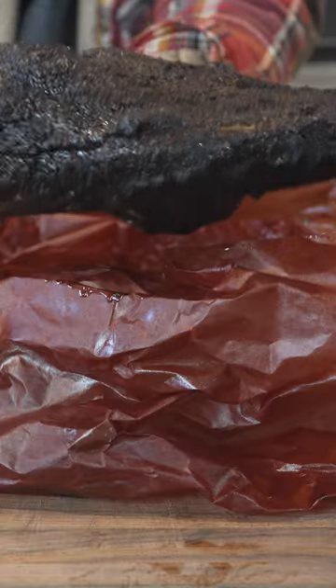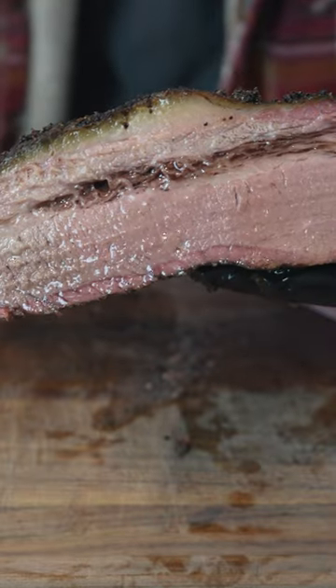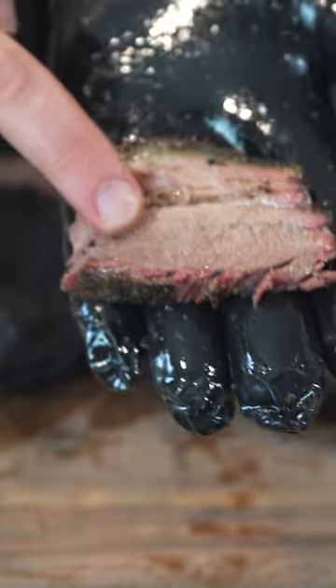After a 12-hour rest, let's check out this SPG brisket and see how it's looking. She's looking pretty good. Brisket's got a nice wiggle factor to it. That's looking good. Nice and tender brisket. Beautiful smoke ring.